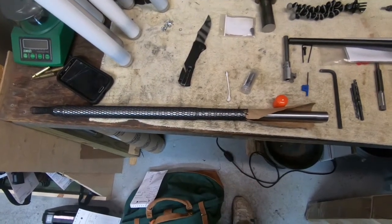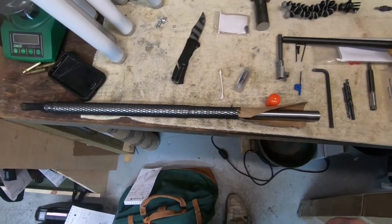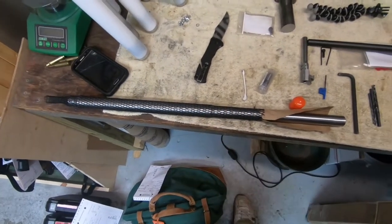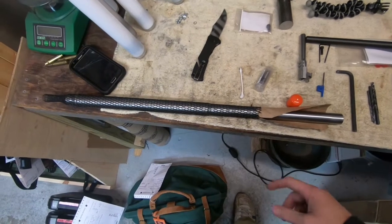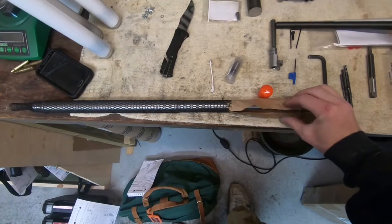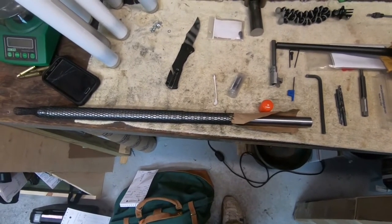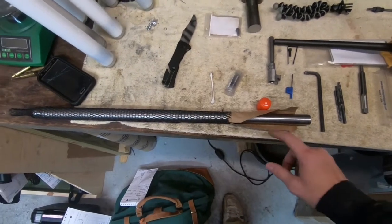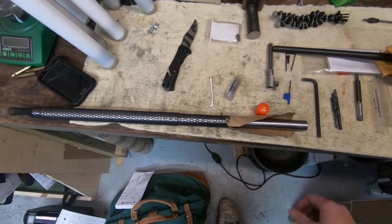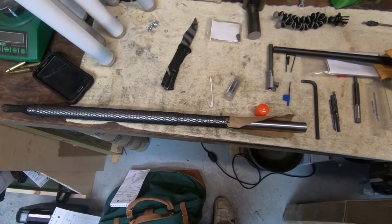We're threading this AR-15 barrel - it's one of the heavy bull barrel stainlesses - and we're going to put a half-28 on this end. We put one of these protective sleeves they ship the barrels in over it so it doesn't get marred up in the lathe, and then we use brown paper bag to keep the jaws from marking it. That gives a nice grip, keeps it from slipping, and clamps up nice and tight. We'll get it set up in the lathe and indicated, ready to go.